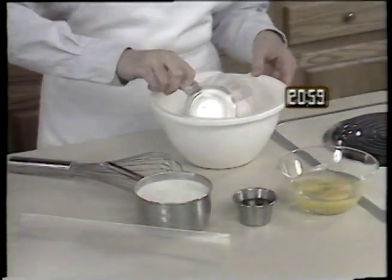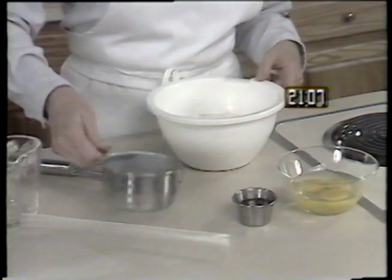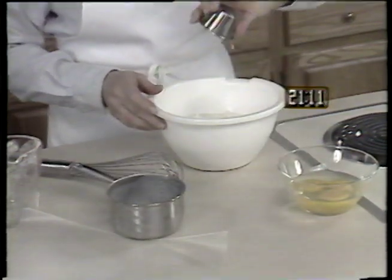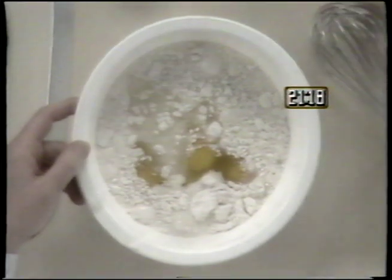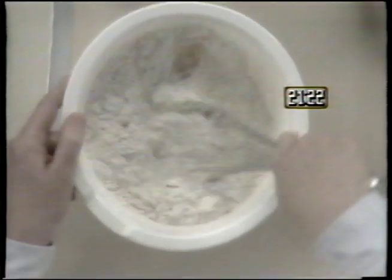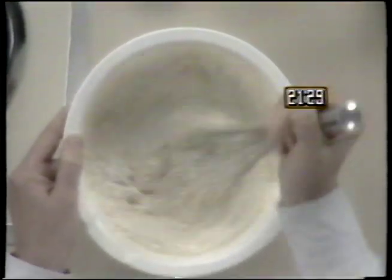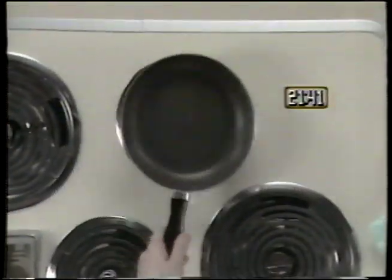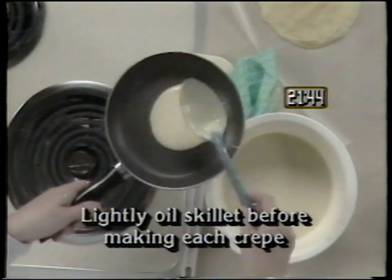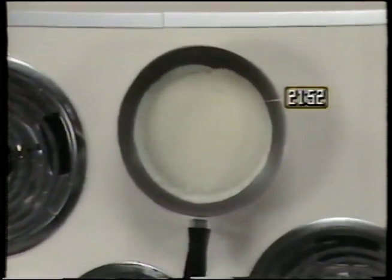Begin by making the crepes. A good idea is to make them in advance and freeze them — that way you always have them ready. Mix one and three quarter cups of flour, one and one half cups of milk, two tablespoons of oil or melted butter, and three eggs together. Stir this thoroughly until it's the consistency of thin pancake batter. It's not necessary to get out all the lumps. After the batter is stirred, lightly oil an eight-inch skillet — a teflon-coated skillet works best. Then spoon in two tablespoons of batter and roll the batter around so it covers the skillet.